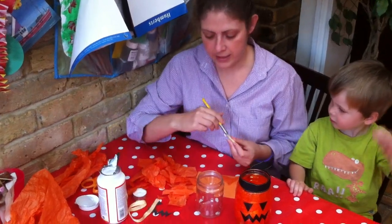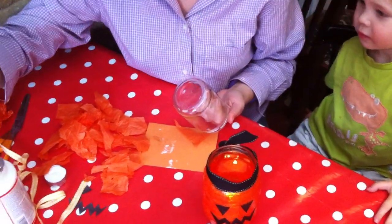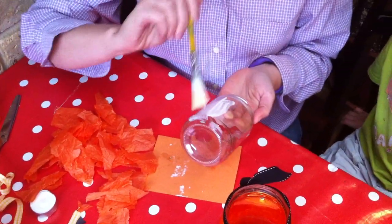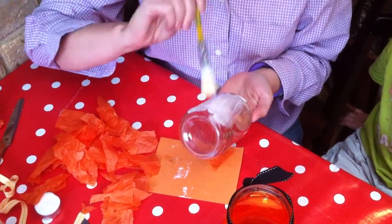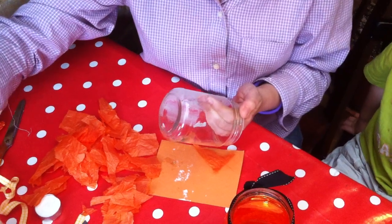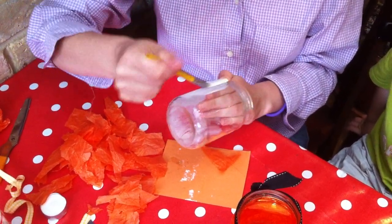And then an optional piece of ribbon, and that's it. So the first thing you do — is you cover... Is that paint? Well it's not paint, it's glue. It's like PVA glue with a bit of water in it. So firstly Mummy will put glue all over the jar and then you can help me with the tissue paper.